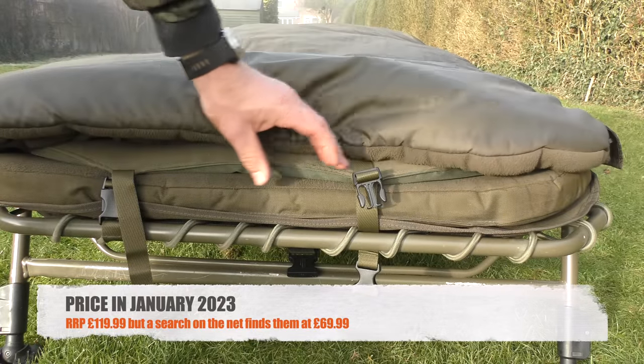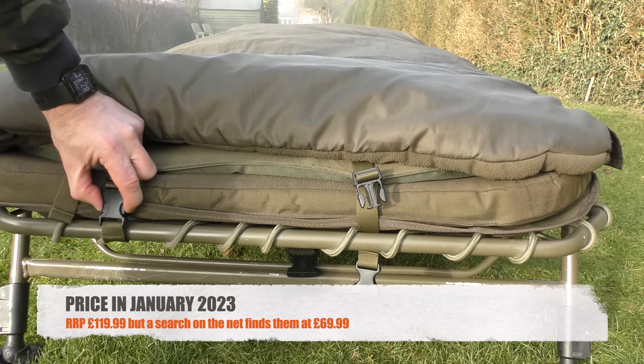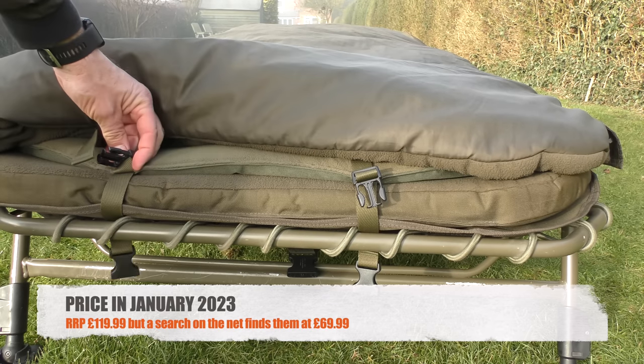Let's take a look at the next item I want to talk about today, which is the Fox Halo power bank. The sun has gone down and it's getting properly cold again, so I'm going to take a look at this next item in the kitchen. Normally the missus doesn't like me doing anything to do with fishing gear in the kitchen or in the house, but she's at work, so I can get away with it.